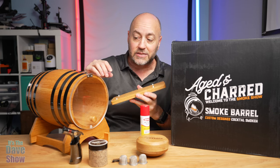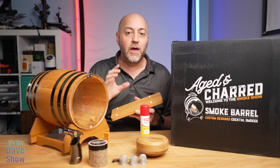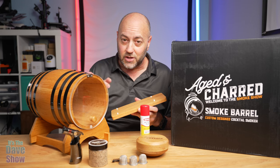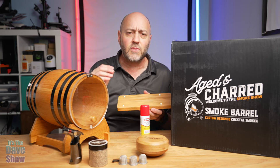Once the tray is in there, you can load up two to three glasses — whatever fits. Now you don't have to just smoke cocktails. If you have anything else you want to smoke — maybe some food, how about some cheese — think about what you can use with this. It's not a cooking smoker, but it adds a smoke flavor, which is pretty cool.